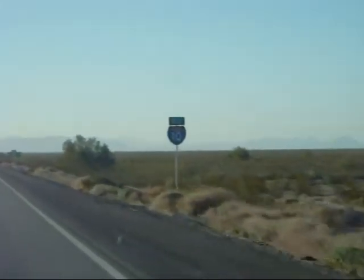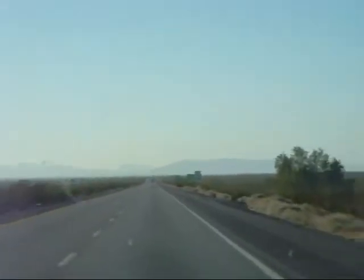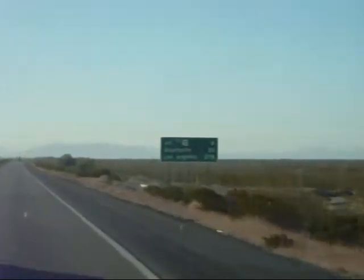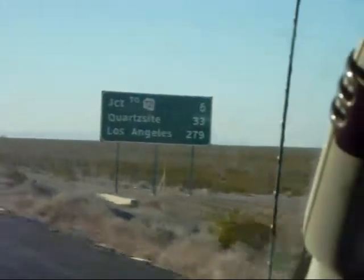When you ask where Quartzsite is, this is where it is. Where's Quartzsite? Out here. Out here with cacti. Here we go — Quartzsite 33.